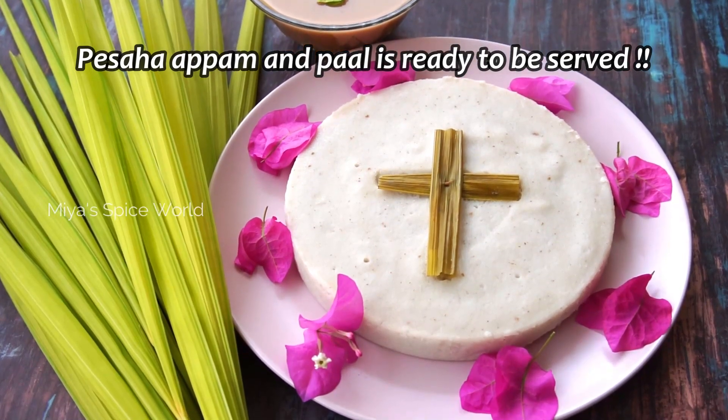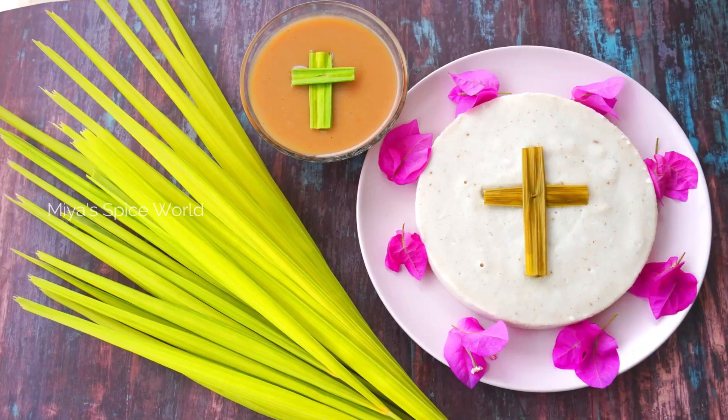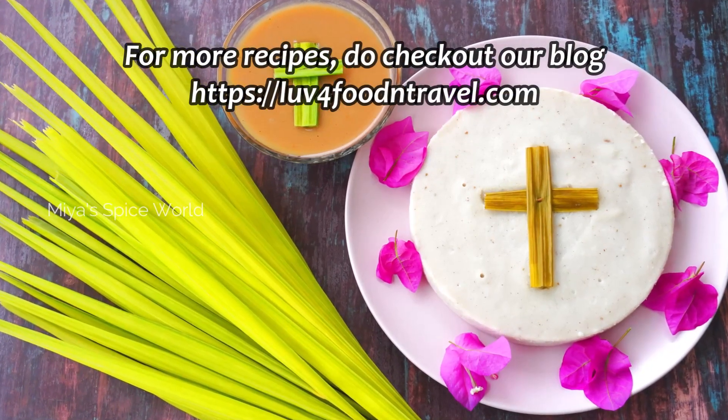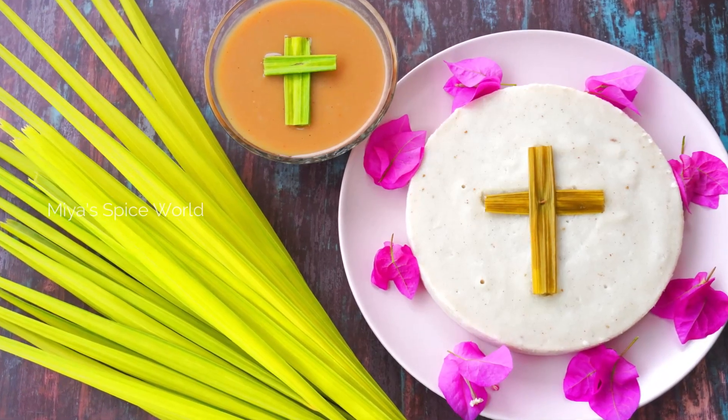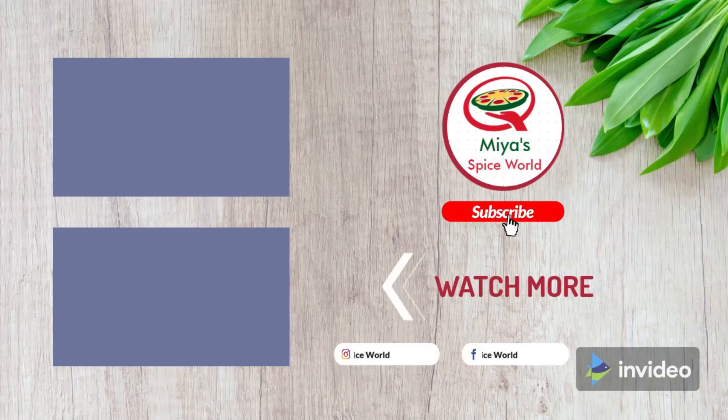Do try this recipe on Maundy Thursday and let us know your feedback. We will be back with another interesting recipe. Until then, keep smiling and stay safe. Take care. Keep striving. Bye-bye.